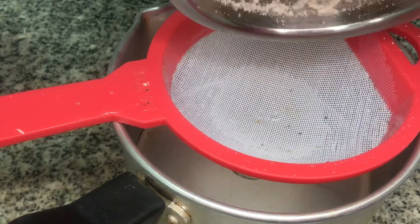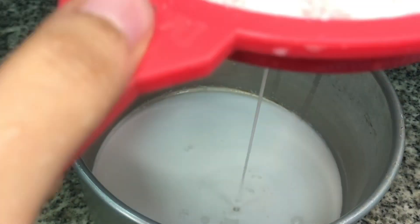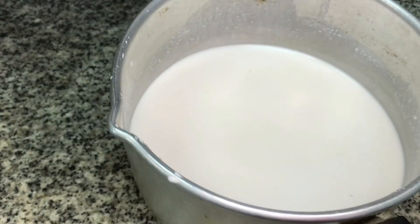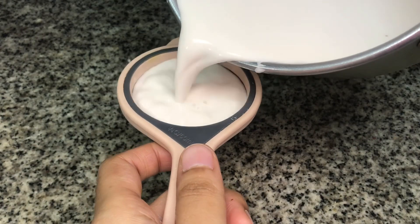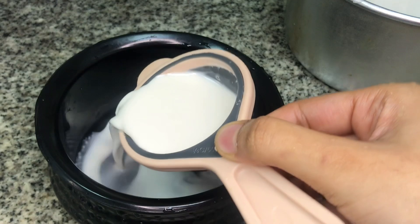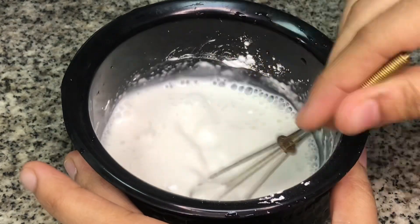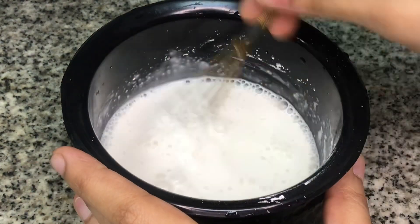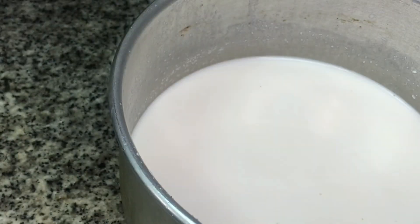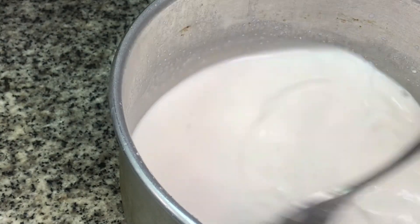I am going to cut it in a cup and mix it in a cup. Now add a cup of sugar and mix it in a cup.